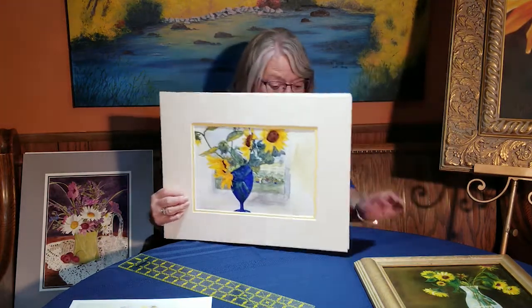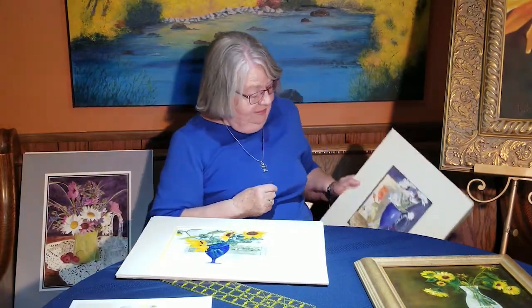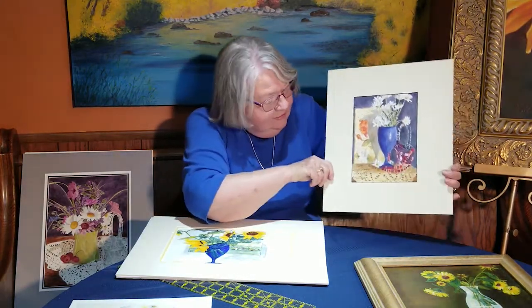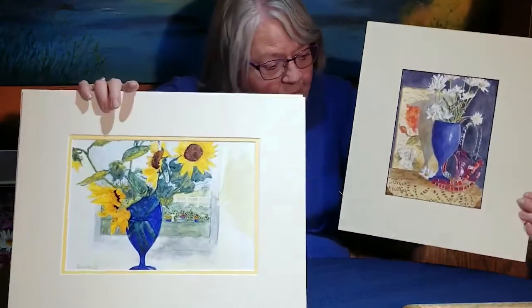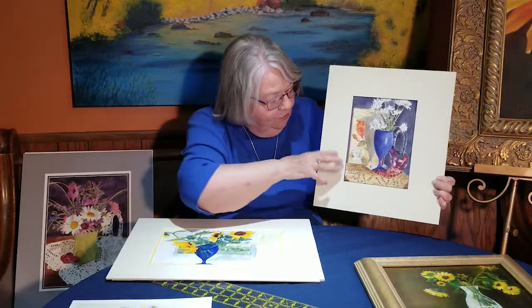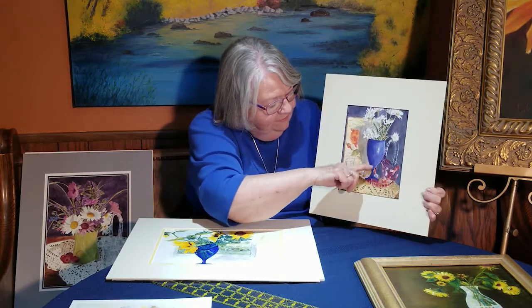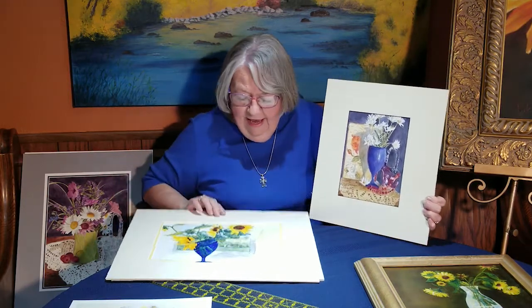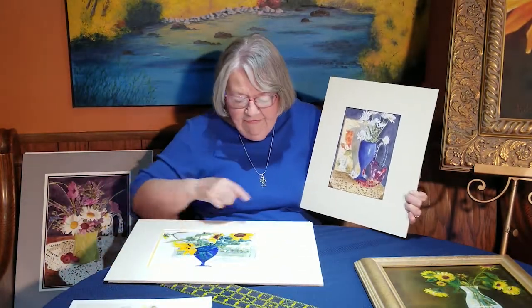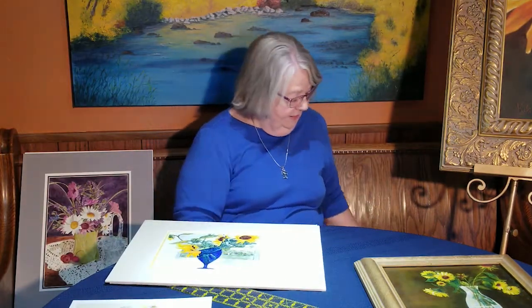I want you to compare this one — this one was just simply a setup. It's the same vase, the same thing as the other one. But look at the difference in it. It has a dark background and it helps it to come forward. But this is the same vase — it doesn't have the same vibrancy that the window one has. I love the vibrancy of that royal blue.